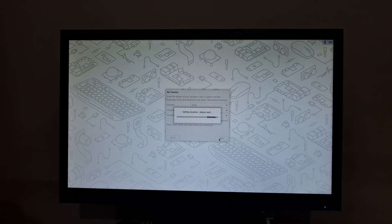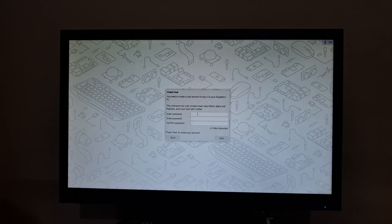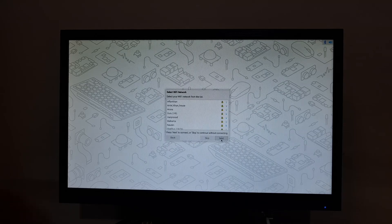It starts up and here we can see 'Welcome to the Raspberry Pi desktop powered by Raspberry Pi OS 64-bit.' As you saw, I had installed the 64-bit version. Here we can select our country as India, language as English, and set the time zone. Here we're going to use the USB keyboard. Click on next — it shows it's setting the location. Here we can enter our username. I'm typing 'Anish Quest' and the password.